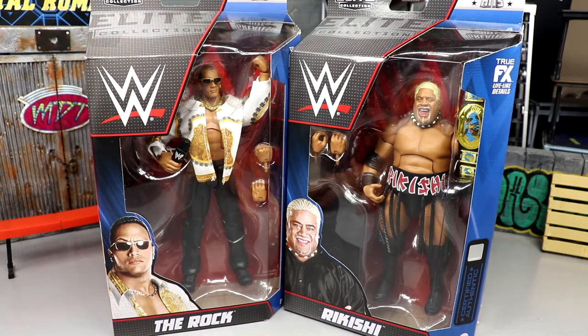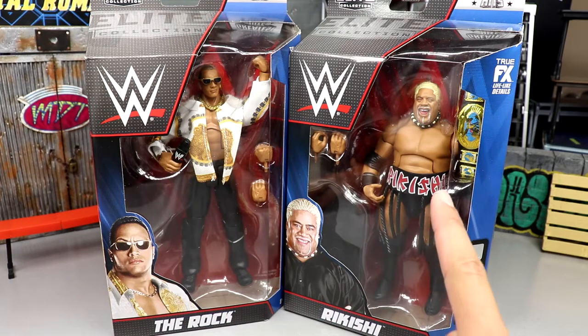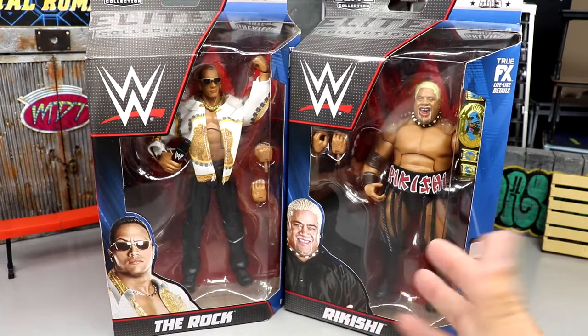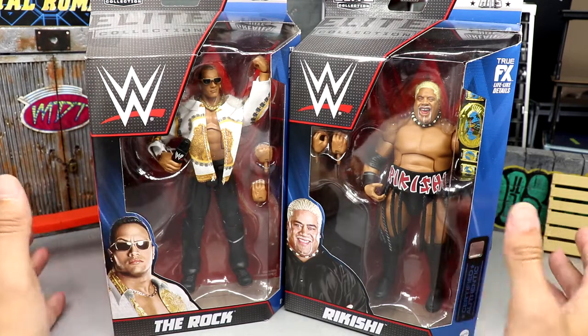We're going to crack these guys out and find out how they compare to the originals. I don't have my original Rikishi anymore — I turned mine into a Keith Lee custom. I do have the OG Amazon Rock. Let's shut up, crack them out of the packaging, and see how it all plays out.